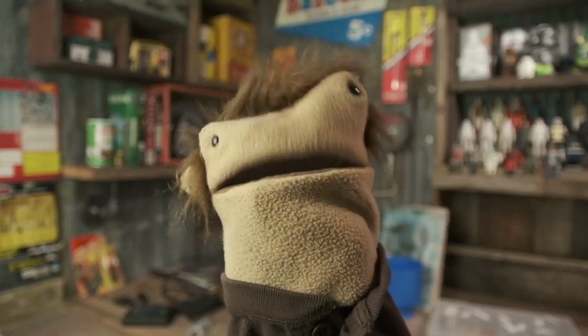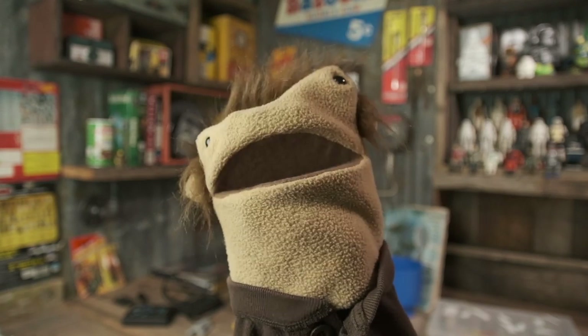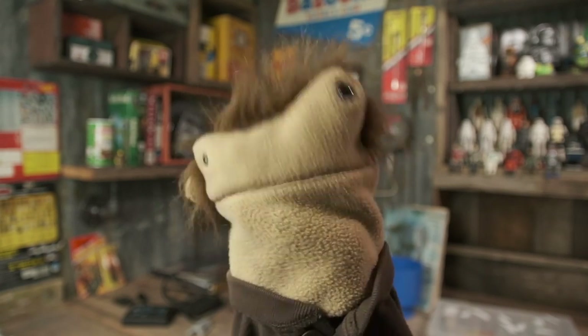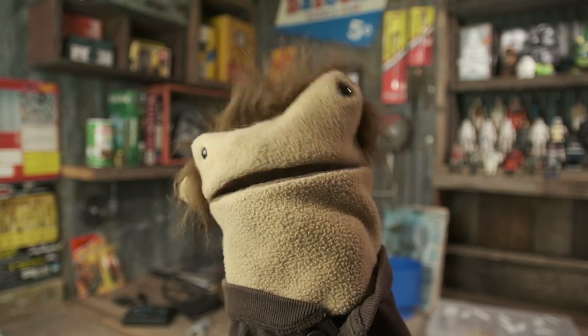I hope y'all enjoyed that, and I hope that you have been inspired to make your own Lego faces and things like that. Just have fun with it. I love y'all and keep steady crafting.